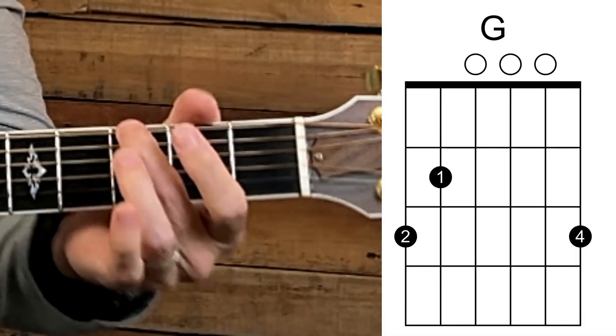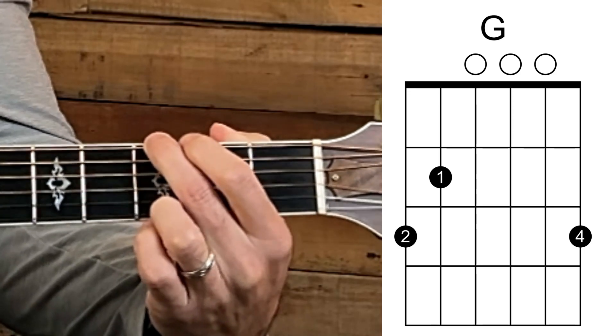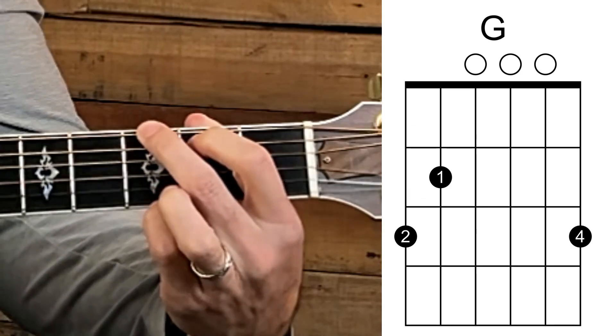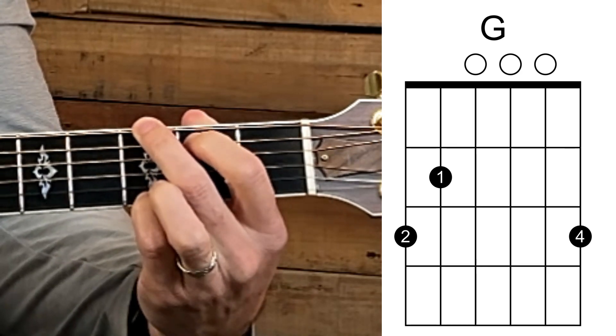The first chord is G major. Take your middle finger on the third fret on the sixth string — the low string — then your index finger on the second fret on the fifth string, and then your pinky on the third fret on the first string.